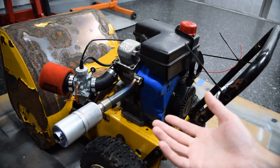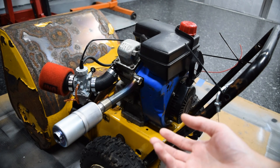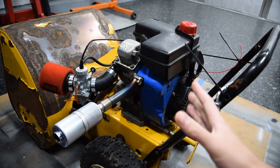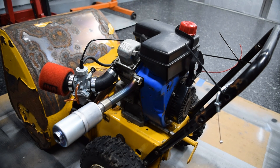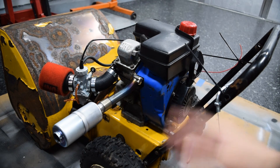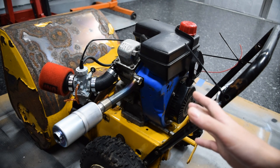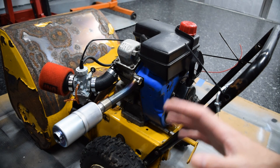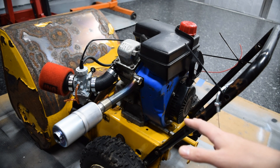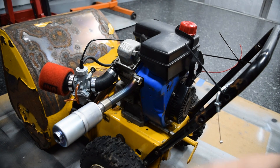Feel free to chime in if you have input on how we can make this better or narrow the focus. I'm going to stick with engines you can find readily available on Marketplace or Craigslist, because there are already hundreds of videos out there for Predators, Honda GX190s, and the really common engines you can just go buy new. We're going to aim for engines you buy used at a yard sale or estate sale, or already have. With all that said, thanks for watching and stay tuned.